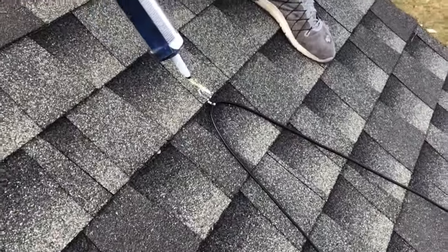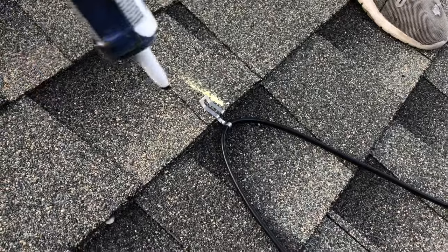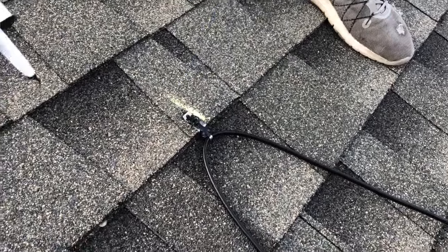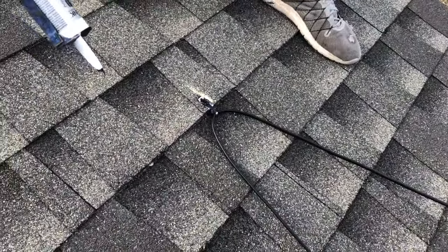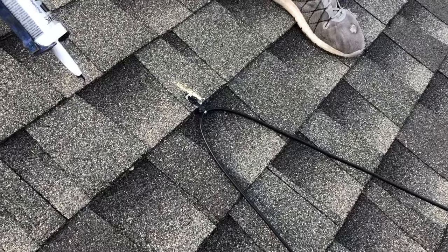The clips holding the heat cable to the roof can often release, and so in the process of the install towards the end, you want to actually glue these in place. Please be advised: screws, nails, and staples — when you penetrate the roof — will compromise the integrity of the roof and will also void the warranty of the roof in that location. So avoid screws, nails, and staples; use an adhesive to secure that clip to the shingles.